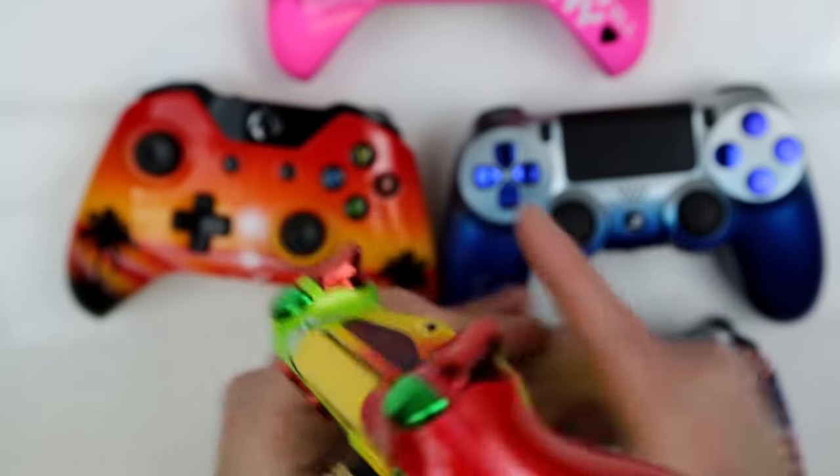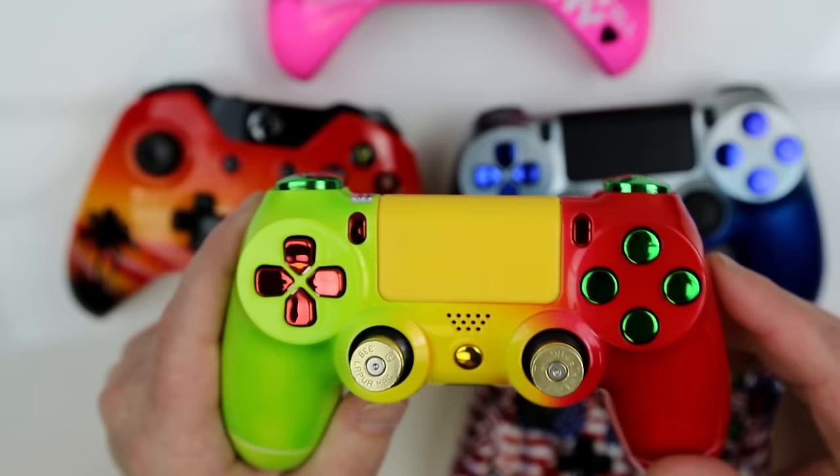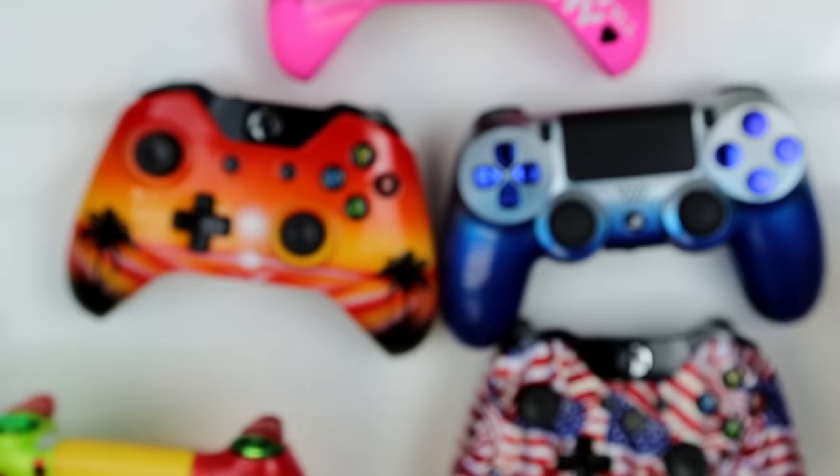Perfect styling for this style of controller. Daniel did an amazing job designing this. Again, all these options can be found on any of our controllers, but the premium paint is located in the build-your-own section.